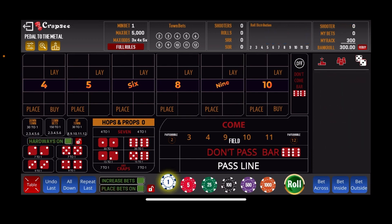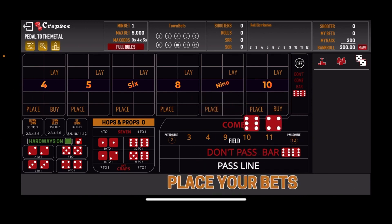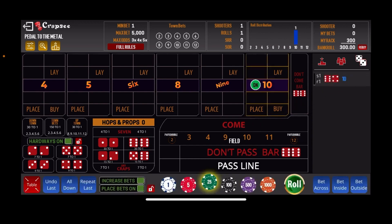Alright everybody, back here with shooter number 3 now, having lost the first 2 shooters. We're down approximately $600. The goal is to take this $300 and run it up to $1,000 and then cash out. Let's get a number established — the come out roll is the 6-4, 10 easy. So 10 is going to be our number. Let's start off with $160 across, then another $64 across, and another $32 across. That leaves $44, so let's go $5 on all the hard ways — the 4, 6, 8, and 10. That leaves $24, so let's put $12 on the 6 and $12 on the 8. All $300 is out there.